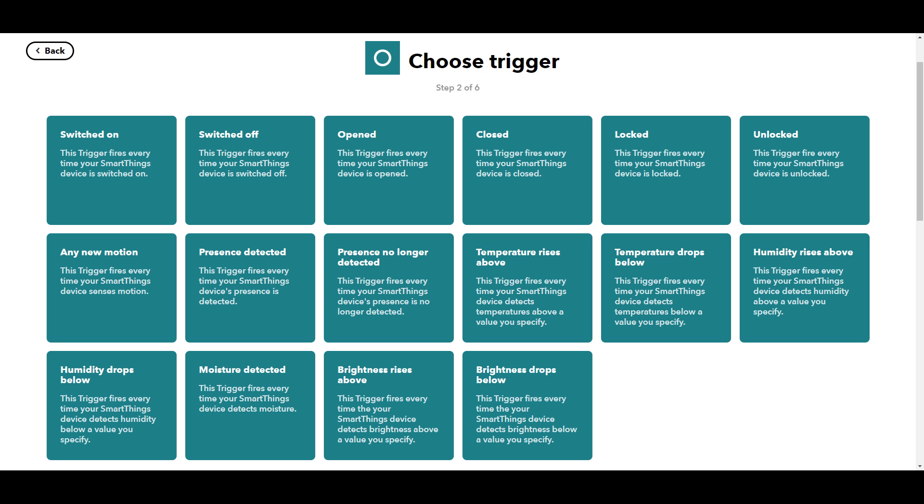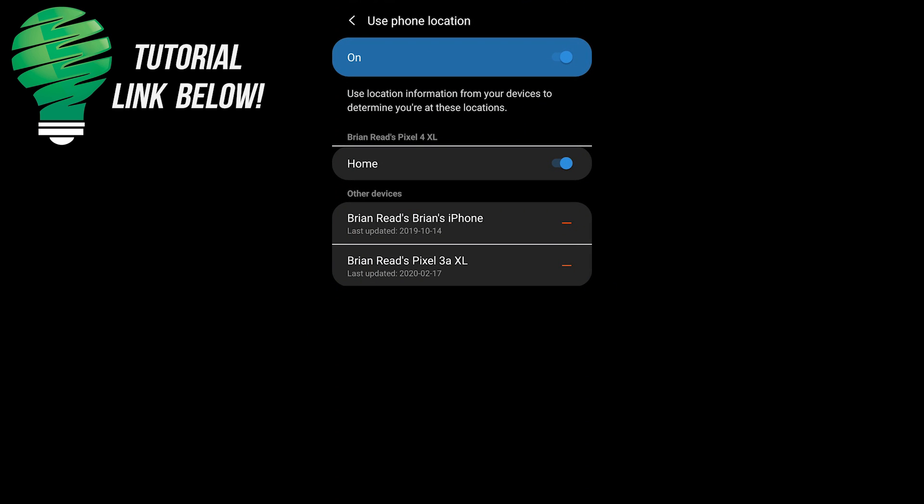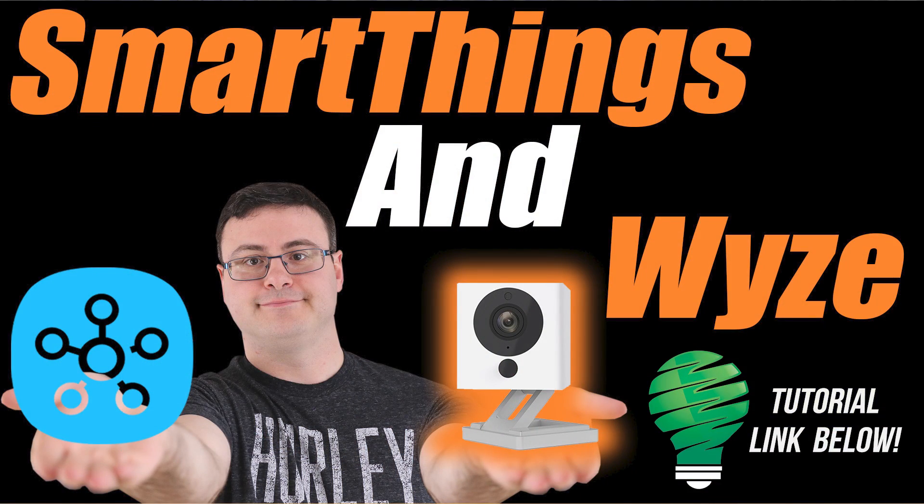Let's extend outside of the Wyze app, because it's not all about these products. One thing a lot of people want to do is manually trigger recordings with their Wyze cams through another platform — I use Samsung SmartThings. You can see on screen right now all the different trigger events you have access to with that and you can get really creative. You can use If This Then That to create a simple applet so when a contact sensor opens, it triggers the Wyze cam to do a recording. I also created a whole video about virtual switches and deeper integration possible with Samsung SmartThings and Wyze — that link is down below.